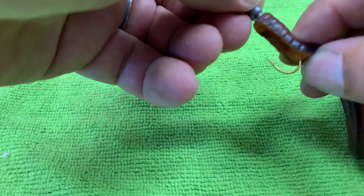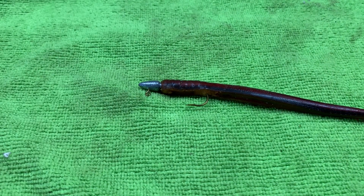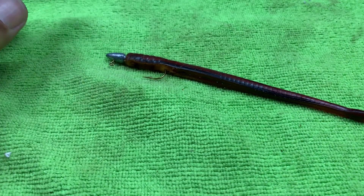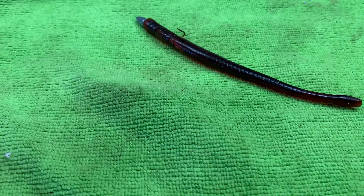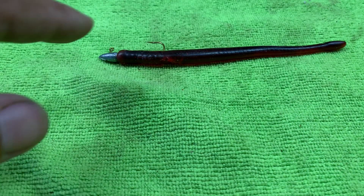Darter head with a plastic worm is real easy to fish — just cast it out, it does all the work for you. Cast it out, let it sink; it'll sink in a spiral type motion just by design. Pick it up, let it drop again, spiral back down, fish it back real slow bouncing it along. Great spotted bass bait — if you haven't tried it out yet, give it a try, I think you'll be happy with it.